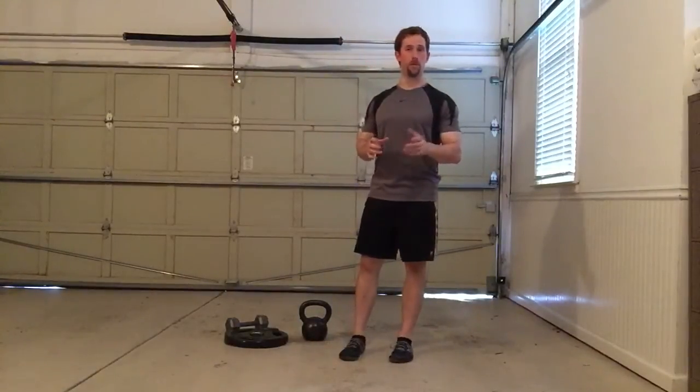Hey guys, Joel Siegman here. In today's video, I want to go over bottoms-up exercises, and if you're unfamiliar with bottoms-up movements,